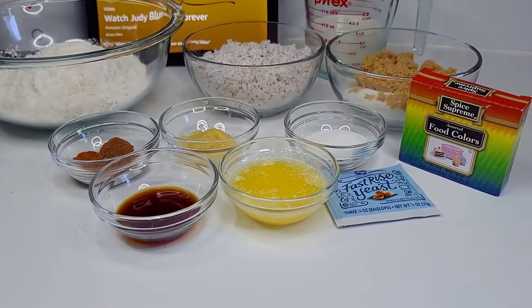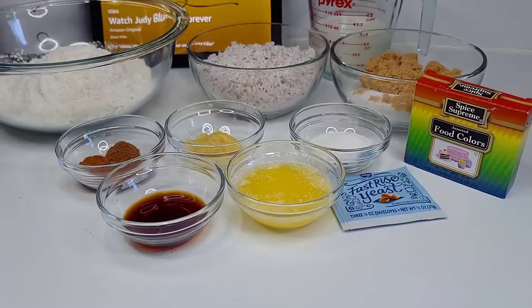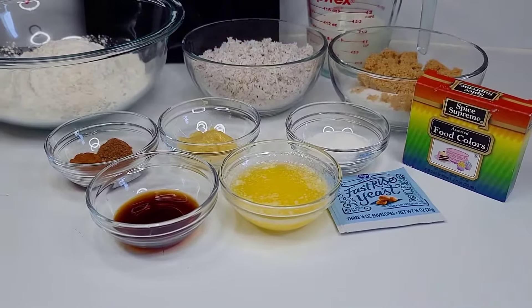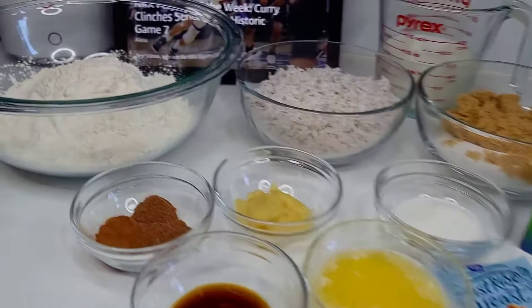Hi guys, welcome back to my channel. Thank you all for being here with me today. I'm going to show you how to make Guyanese-style salara, or red cake — some may call it coconut roll. So let's get started.